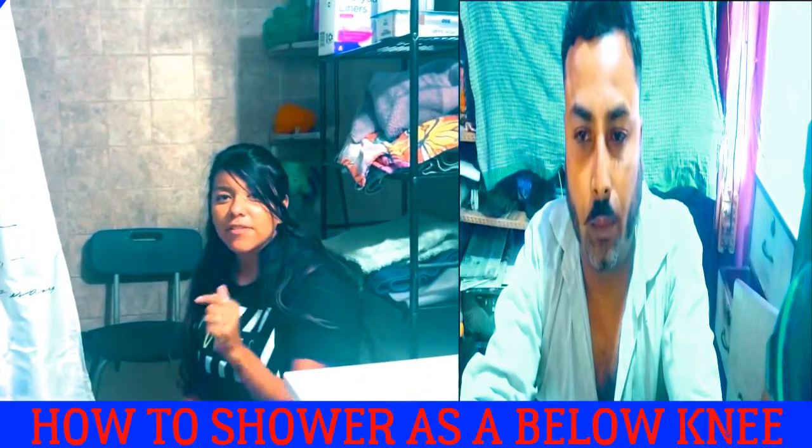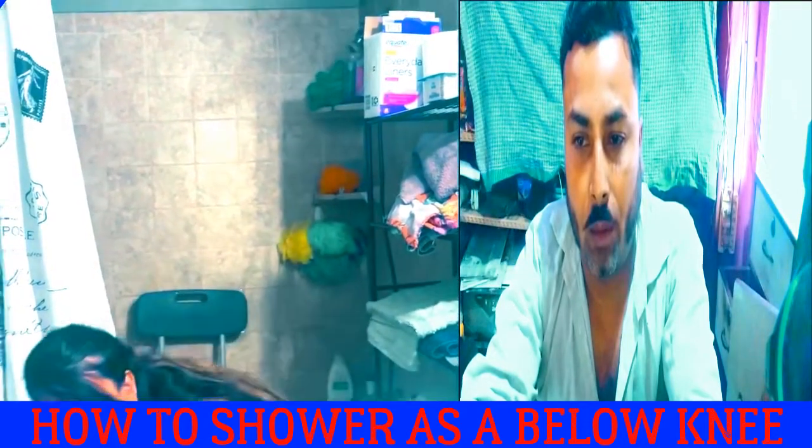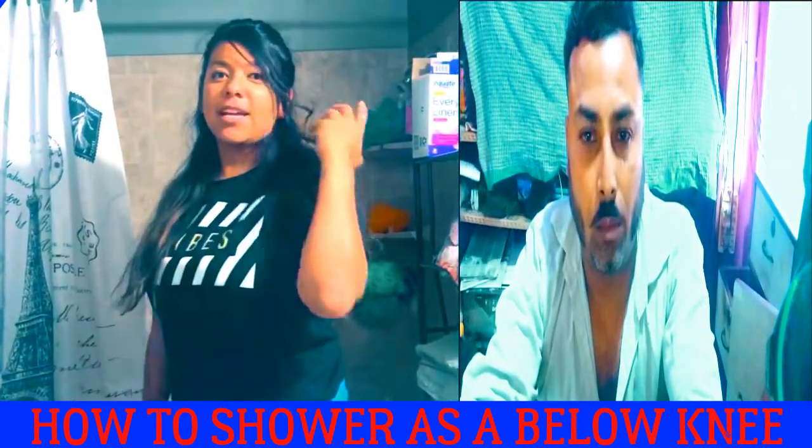Hi guys, I'm Stephanie. Today I will show you how I take a shower as an amputee.